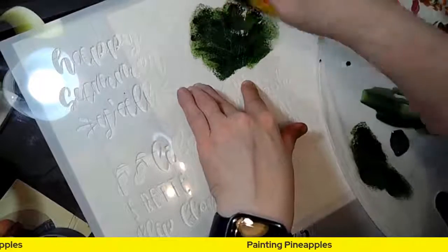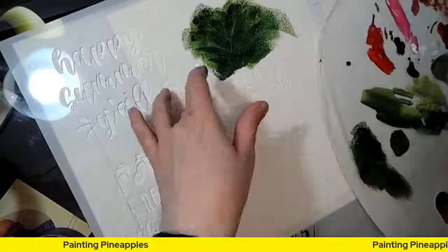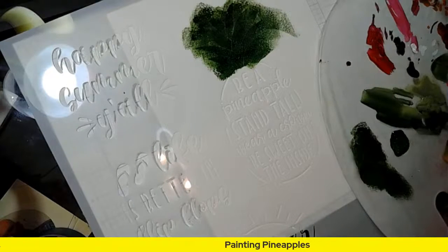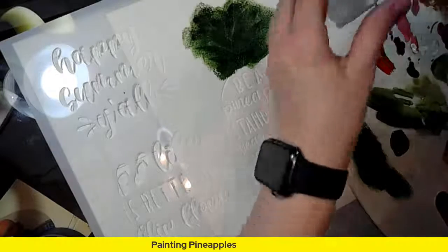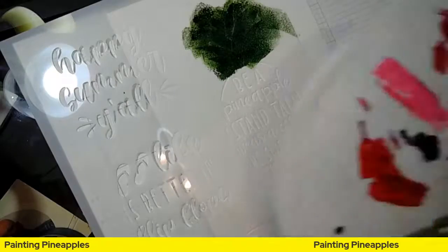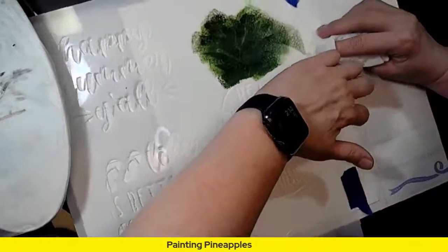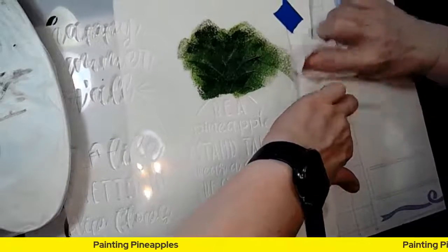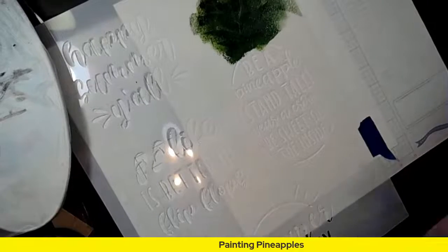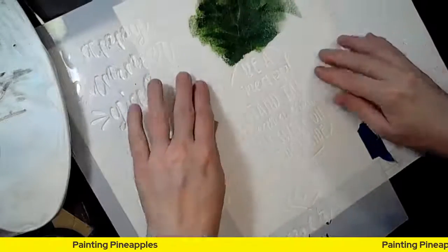I do want the colors mixed — the lighter and the darker green both in there — but I don't want it to flood my paper. If I wanted, I could actually trace this on my paper. I just went off the edge — that's why I limit my stencil use, y'all, seriously. Let me see if I can get it up before it dries. I may just have to put something on that edge.